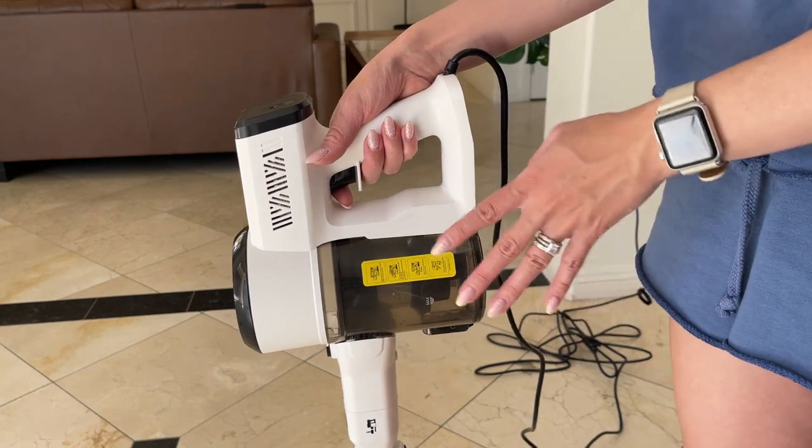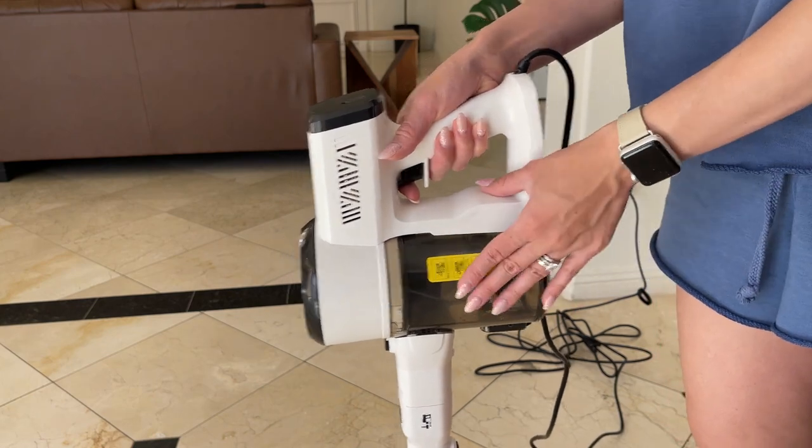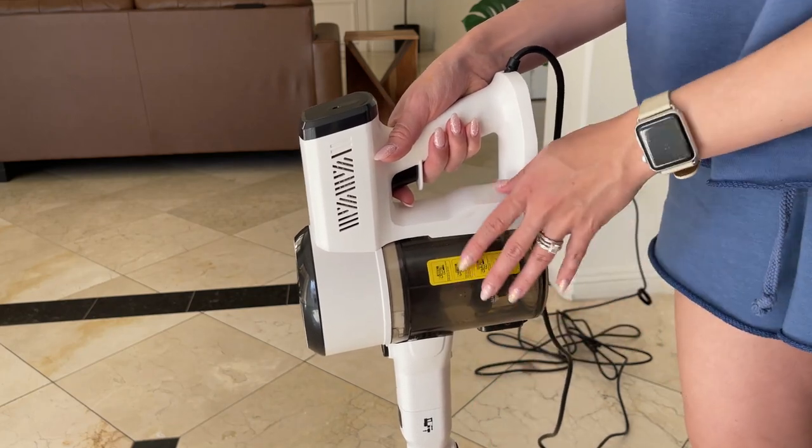Vacuums are usually very loud, and it's not the case with this one. Like I said, this vacuum is very powerful but not as loud as other vacuums. I'll show you right now.